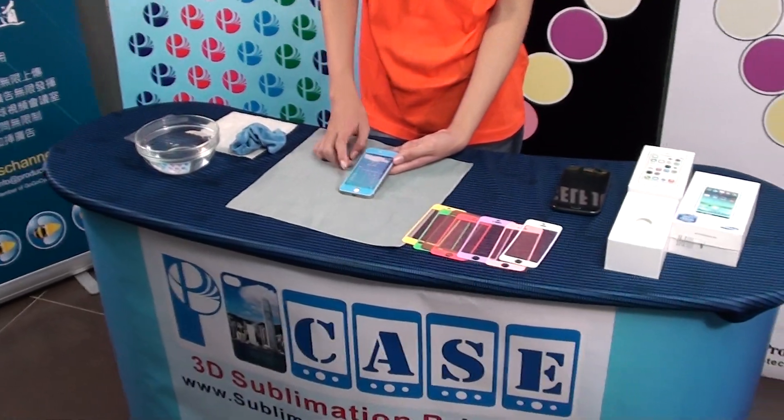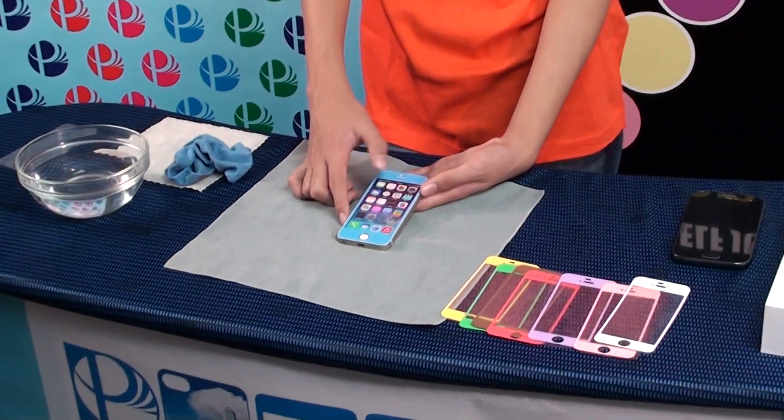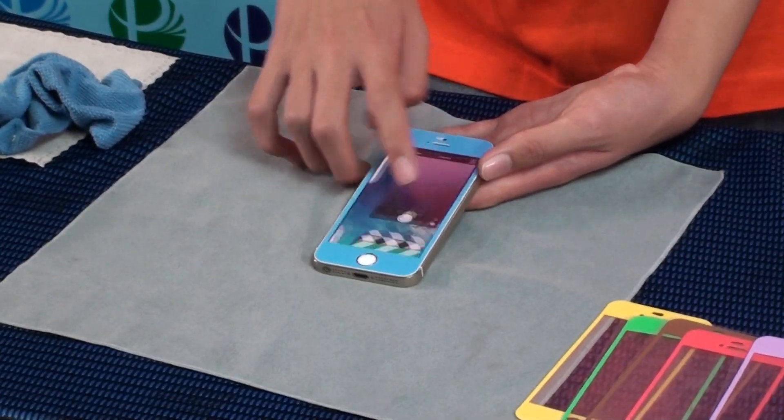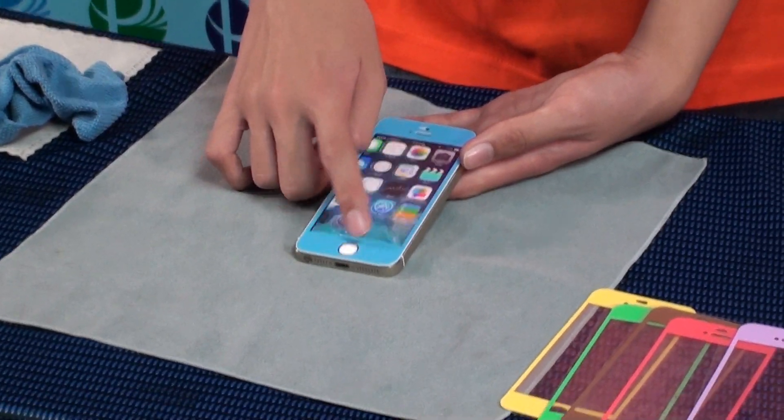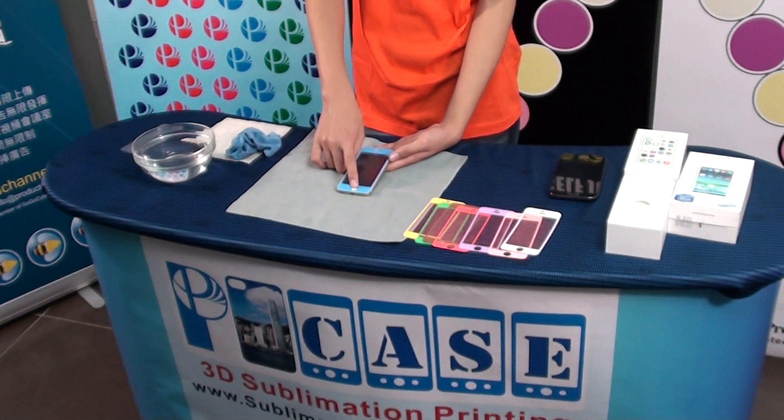This is a new generation for the iPhone screen protector. You can change it, replace it, anywhere, any time, by yourself. Only a few seconds. You can change it. Thank you.